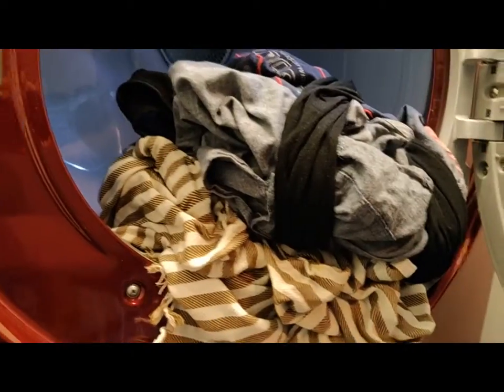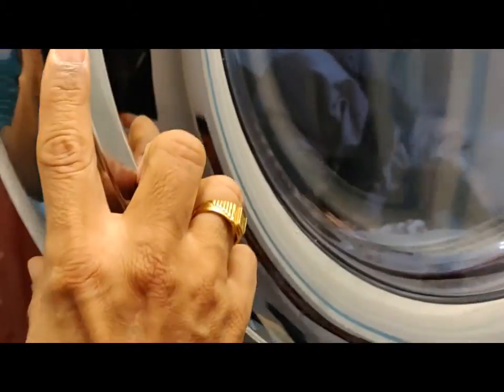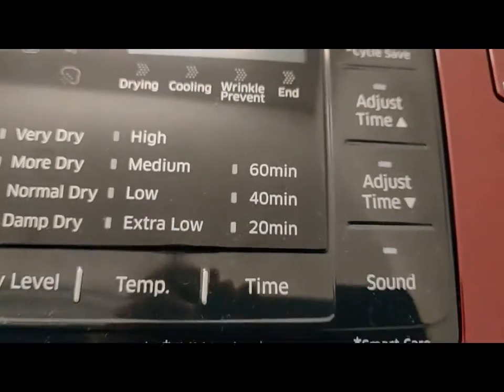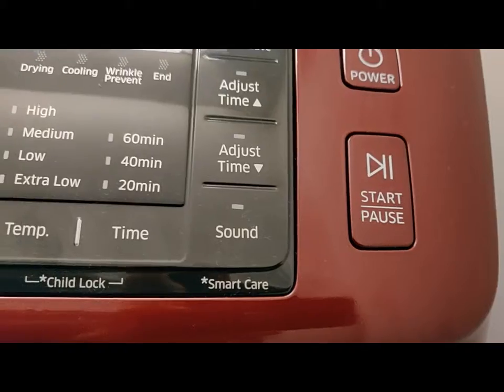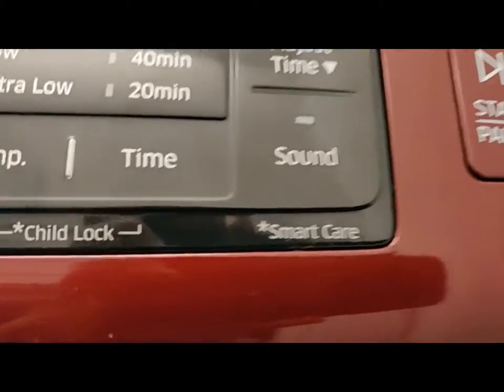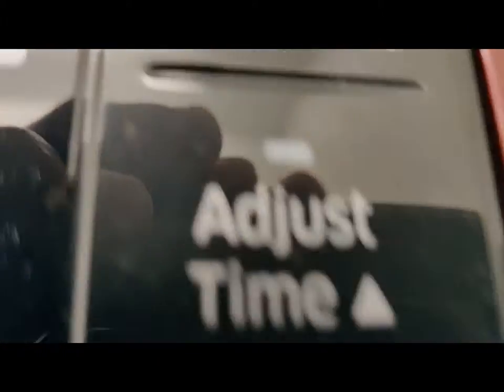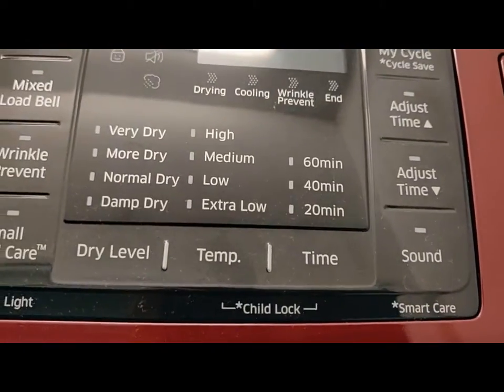The drying chamber is now shown. It has to be closed and then the cycle selected. With the power button on and the start or pause button operated, the drying can go ahead. Drying time can be anywhere between 50 minutes to 1 hour and 30 minutes, with various cycles adjusting the time accordingly. The dryness level can be set to more dry, normal dry, or damp dry in the cycle settings.